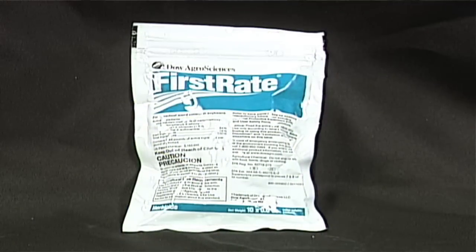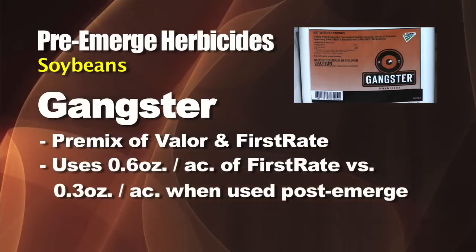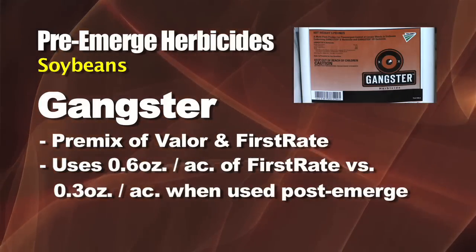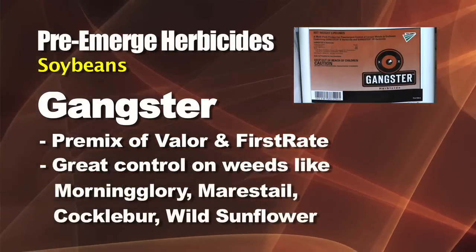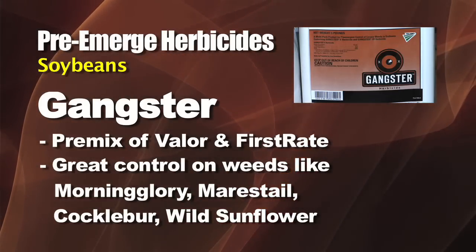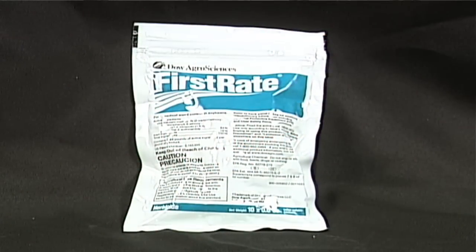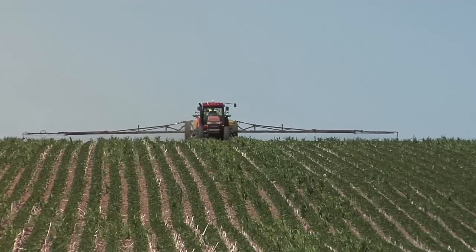We've also had a lot of questions about mixing First Rate in with pre-emerge products, in something like Gangster, which is Valor and First Rate. When you put it down pre-emerge you're using a double rate — about six-tenths of an ounce instead of the three-tenths used post-emerge. You gain some control on things like Morning Glory, Marestail, and some larger-seeded broadleaves like Cocklebur and Sunflowers. Using it post-emerge, you can mix it right in with Roundup at half the rate and have a lot less chance of carryover issues.